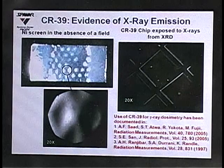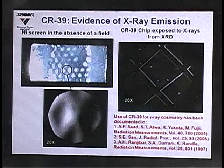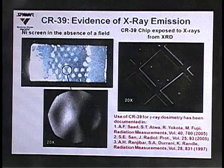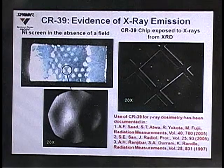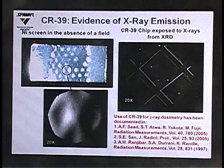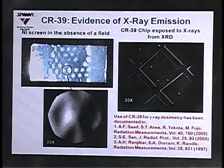Our first experiment involved a nickel screen in the absence of an electric or magnetic field, and we did not see any particles — instead, we saw the impression of the nickel screen. Stan suggested this might be damage due to x-rays, based on earlier work with photographic film and germanium detector experiments. So we placed our detector with a screen in front of our XRD, and we could clearly see the impression of the copper screen in contact with the CR39.